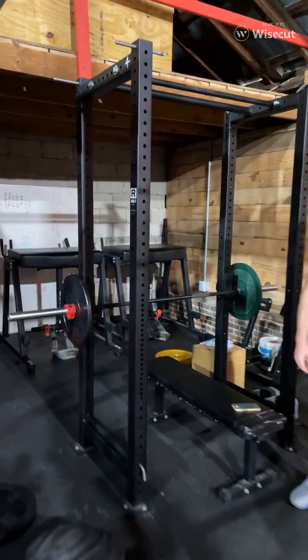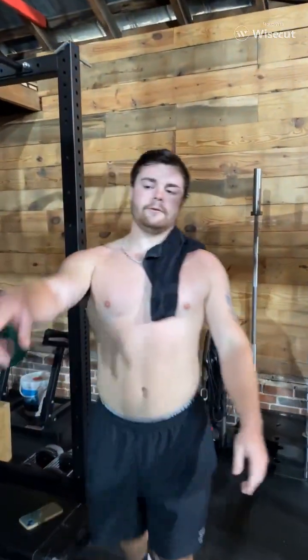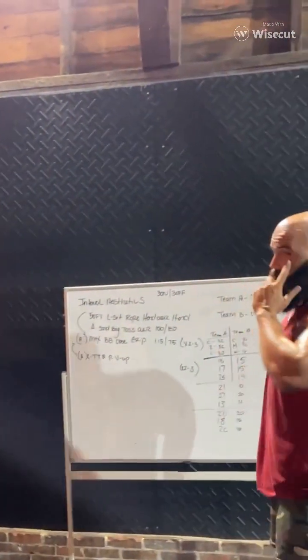Last but not least. I know what the problem is — it ain't got no gas in it. Good old sling blade. Great work. Tune in next time. Thank you. Team training.